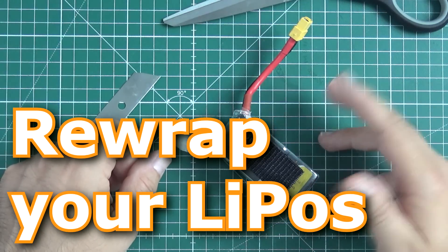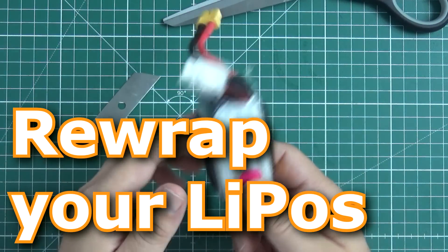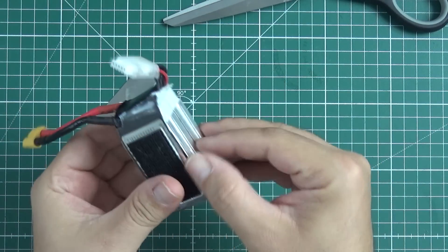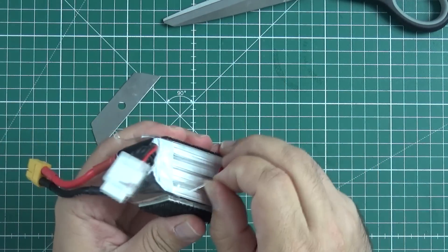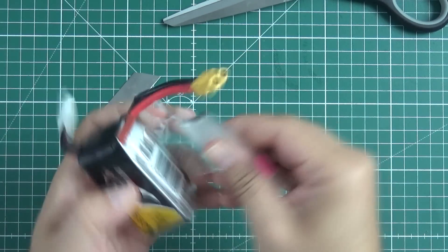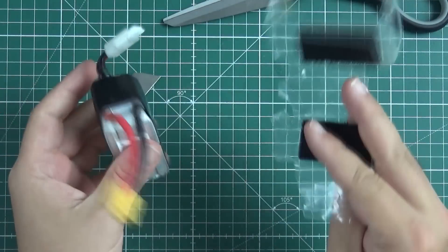Entropy is a bitch and nothing lasts forever — especially LiPo batteries. In this case, the wrapping of the LiPo just gave up after a few crashes. It just does not hold everything together — look what happened.